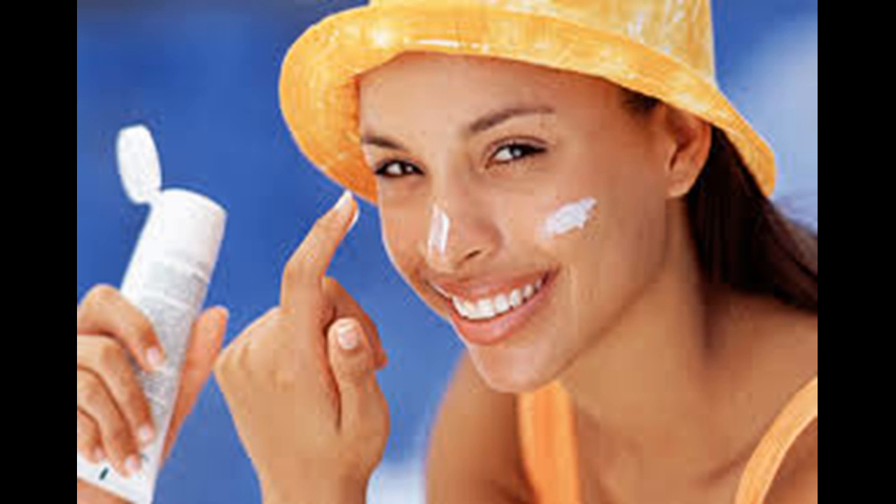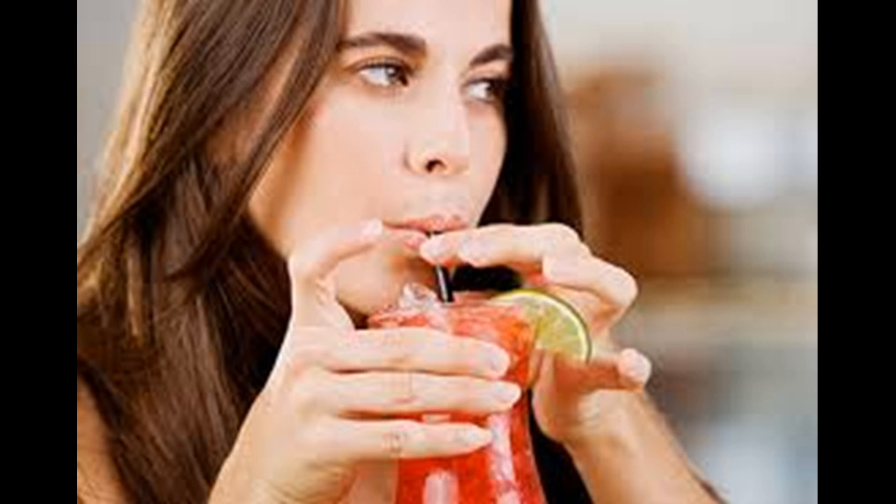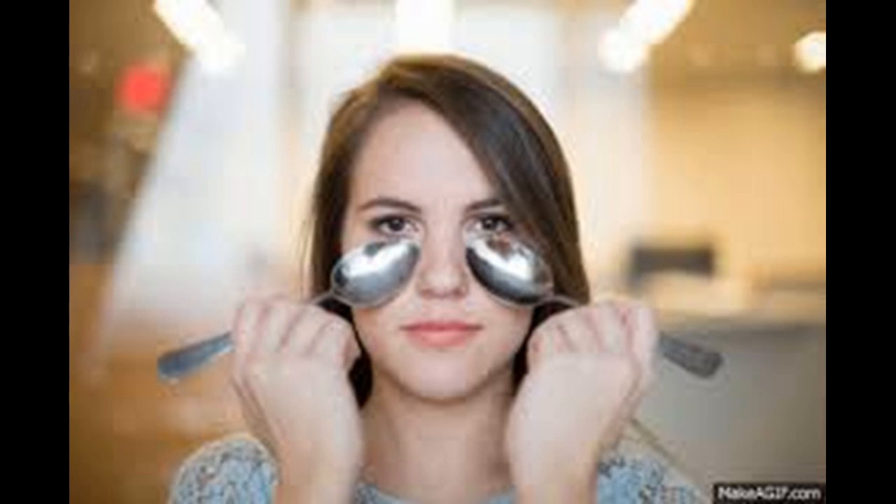Take it easy on the salt. Salt, MSG, alcohol, and artificial sweeteners can damage the skin around your eyes or cause excessive puffiness. Salt can cause your body to retain water and look bloated. Because the skin around your eyes is so delicate, the puffiness will be even more apparent around your eyes.